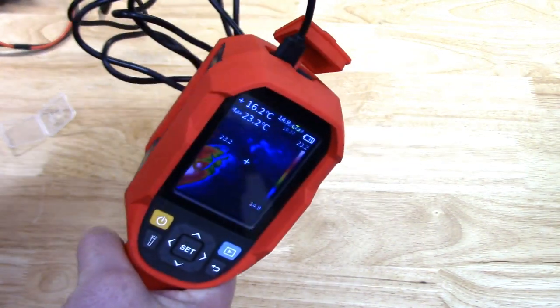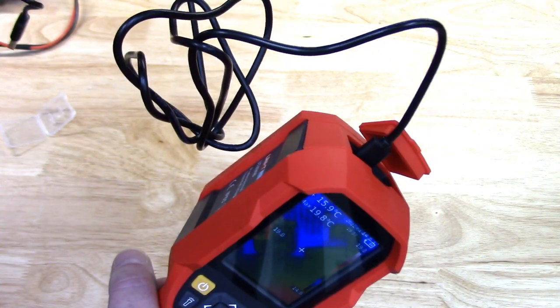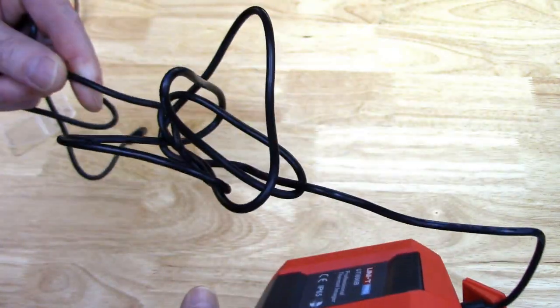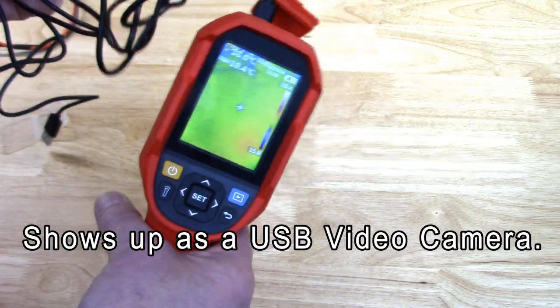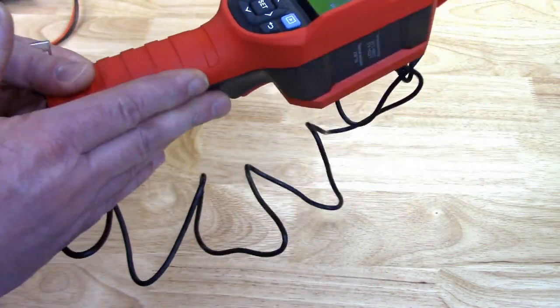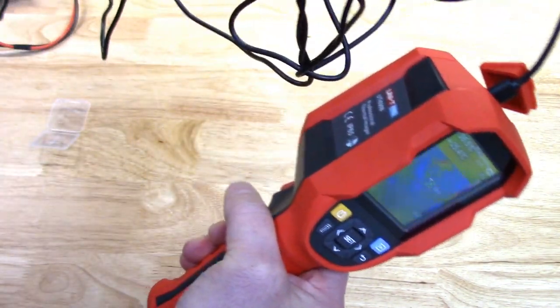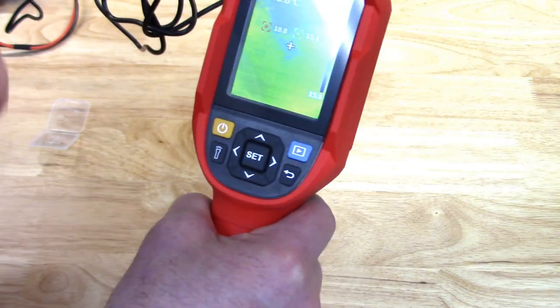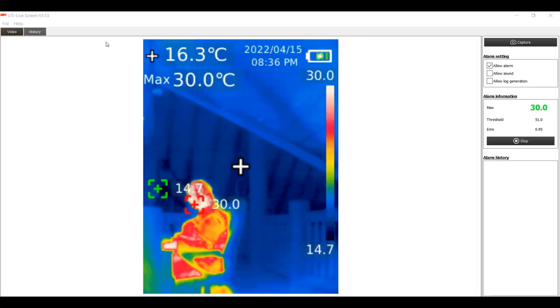You can't record video directly on the camera — it'll only record stills — but you can record video through the Uni-T software using the USB cable. The cable is about two meters (roughly 80 inches) long, so you could hook it up to your laptop and set it up on a tripod to record if needed. You also charge the 5000 mAh lithium-ion cell in the handle through the USB port.